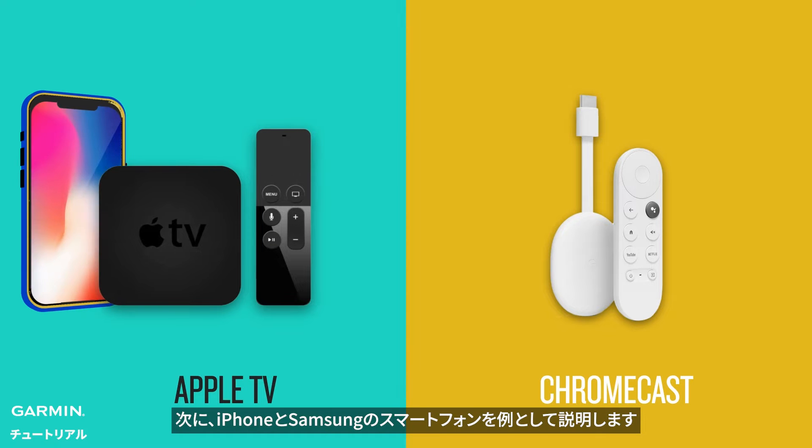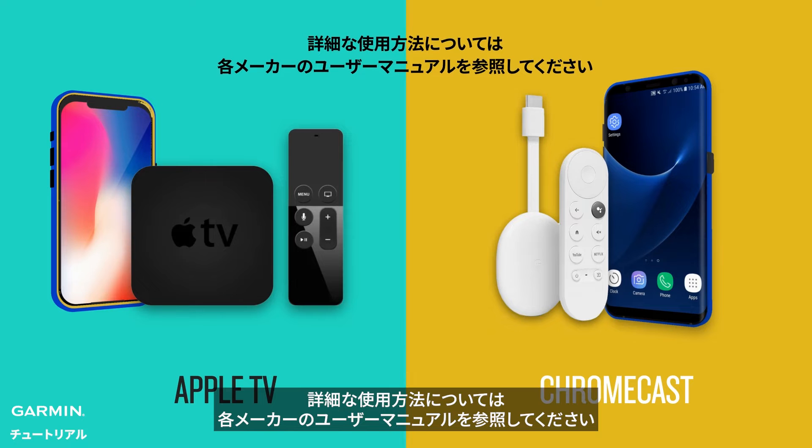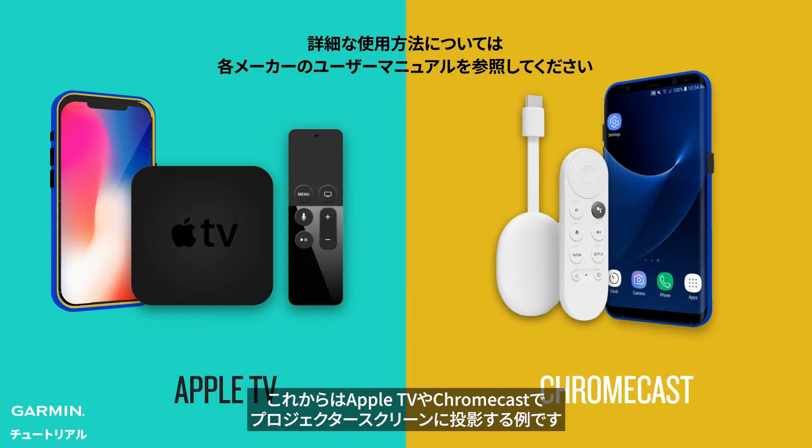Next, we will use iPhone and Samsung phone models as examples. Please refer to the user manual specific to your device brand for detailed instructions. Here is an example of using Apple TV or Chromecast to project onto a projector screen.